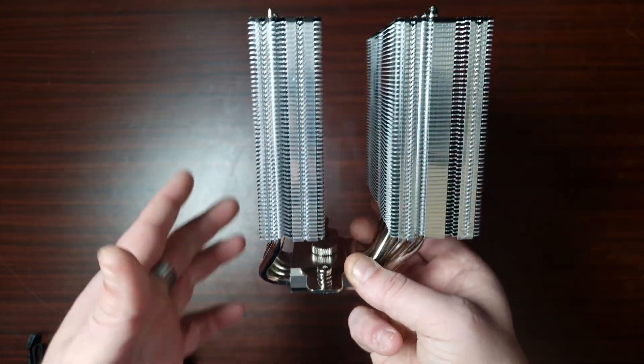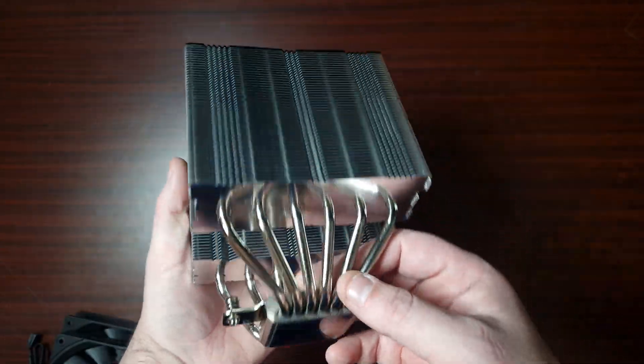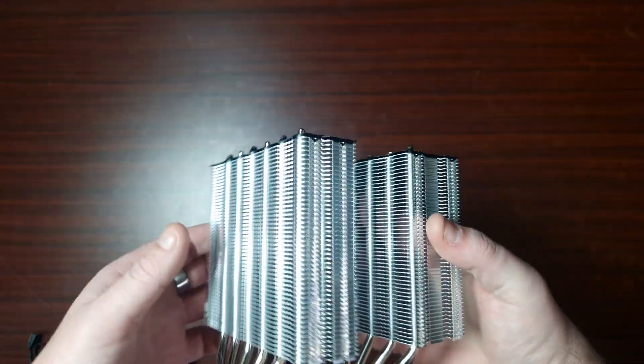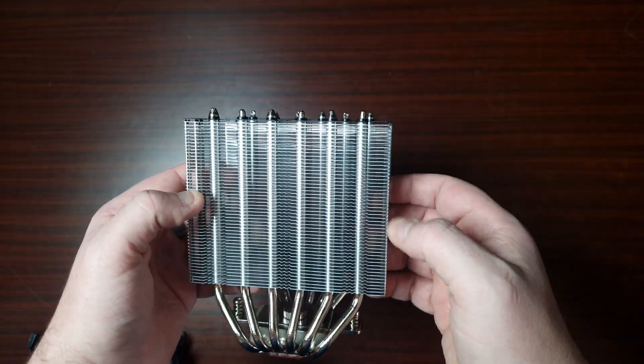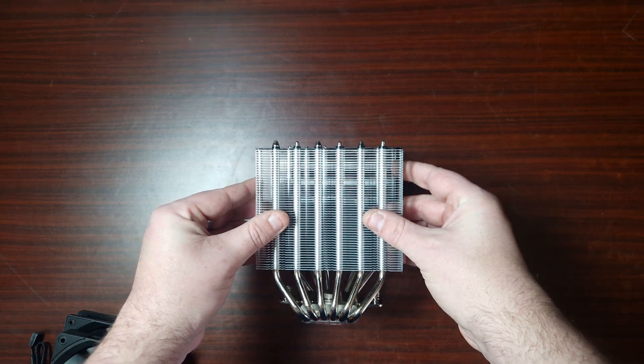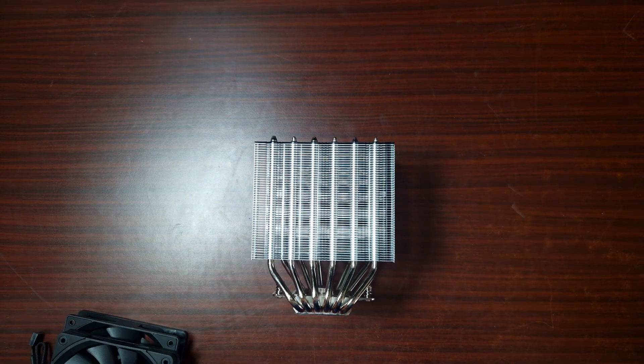Obviously the base plate is the exact same base plate. This has six heat pipes and it does look really, really nice. The fins are very loose as well, so I'm hoping this will perform well. Let's get to the specs now.